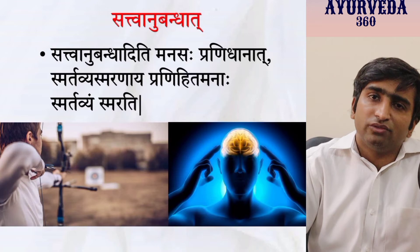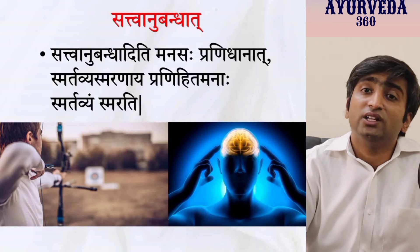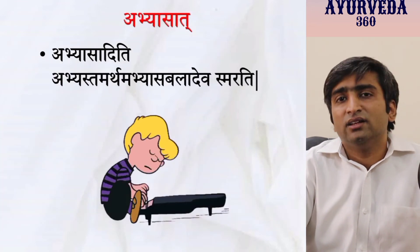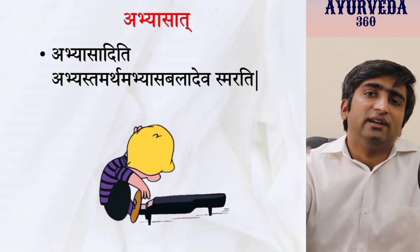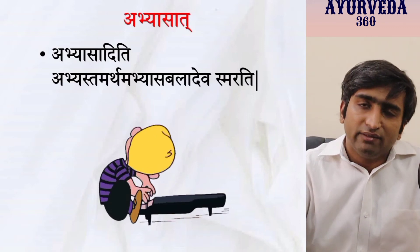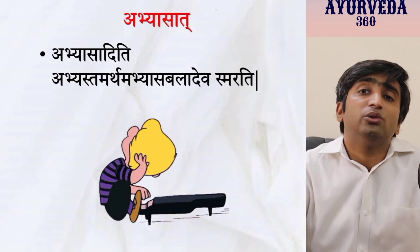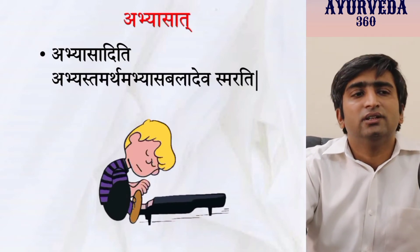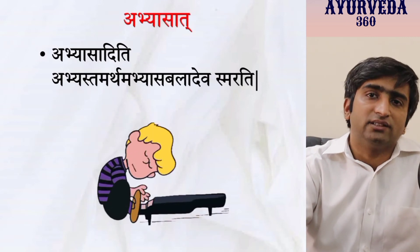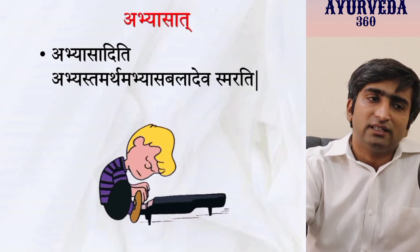The sixth method is Abhyasa — there is no substitute for it. Satat Kriya, Shilanam — repeating again and again. If you learn five shlokas this morning, every day for the next seven days these five shlokas should be revisited. Even two or three times a day — the more you revise, the longer it stays in your memory. Abhyasa is something everyone agrees with, because student life itself is based on it. Whoever has done regular Abhyasa has succeeded.